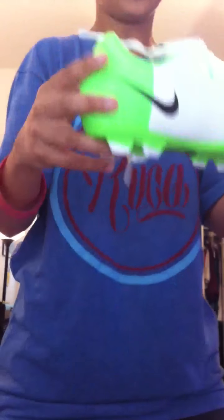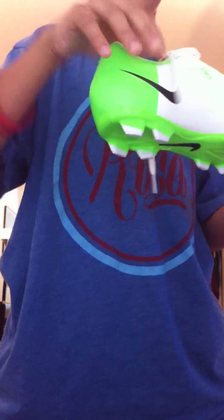I got the T90s because I thought they looked nice and they were very comfortable. I was thinking about getting the CTRs but I decided not to. I tried on the T90s and they're really comfortable. So if you're thinking about getting any shoes from the Euro, you should try the T90s. They're very nice. I know Rooney wears these and so does Torres.